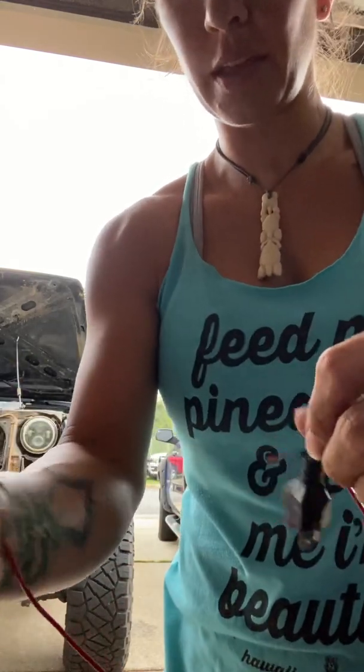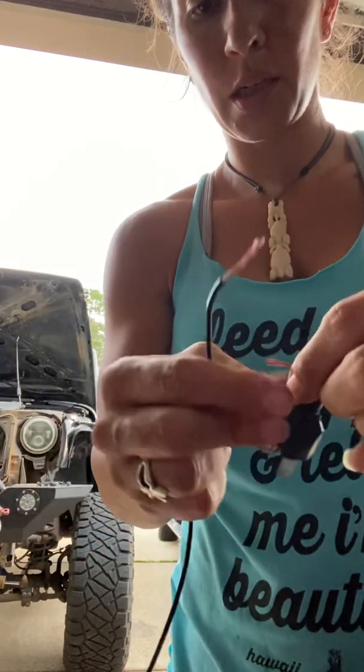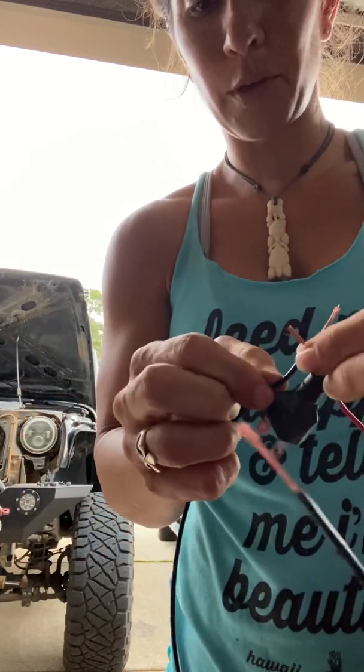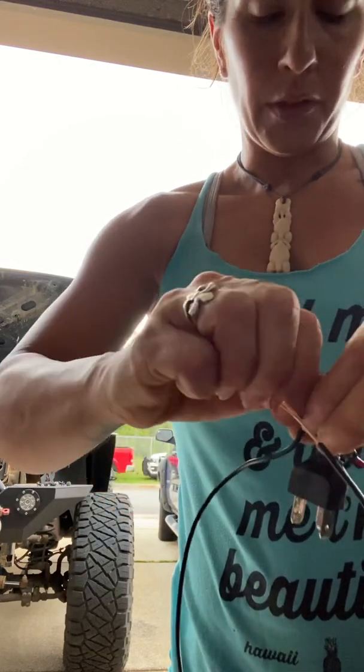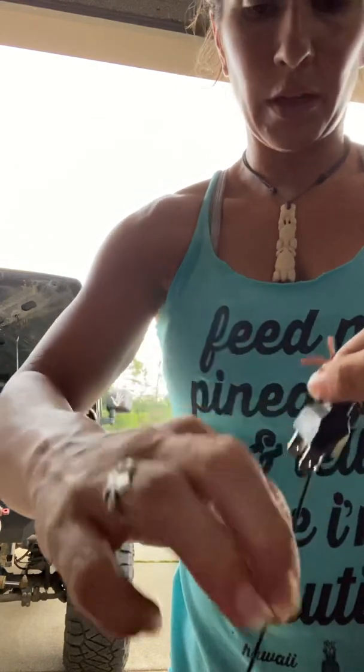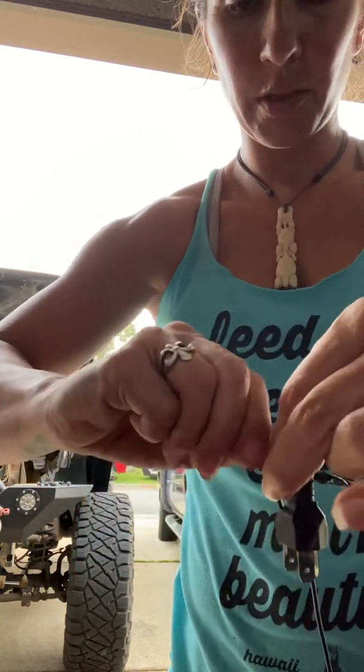On this one you'll take the black wire and do the same, however your preference is. Some people like the heat gun method. I don't have the clamps or anything, so twisty twist.